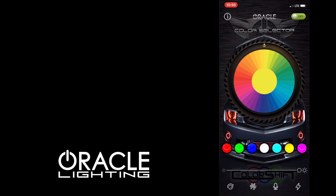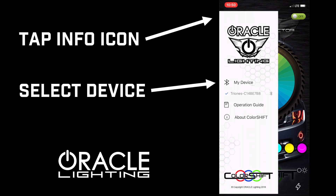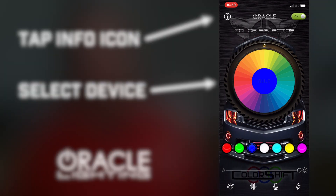You get a lot of questions about pairing to the BC-1. First you want to make sure that Bluetooth is enabled on your device, then ensure that you're using the Oracle ColorShift app, which can be downloaded through the iOS App Store or the Google Play Store. In the ColorShift app, tap the info icon at the top left of the screen, under My Devices make sure there's a check mark next to the device name and you're paired. It's worth noting that no pairing is done through the phone's Bluetooth settings menu — everything's done through the My Device menu in the Oracle ColorShift app.